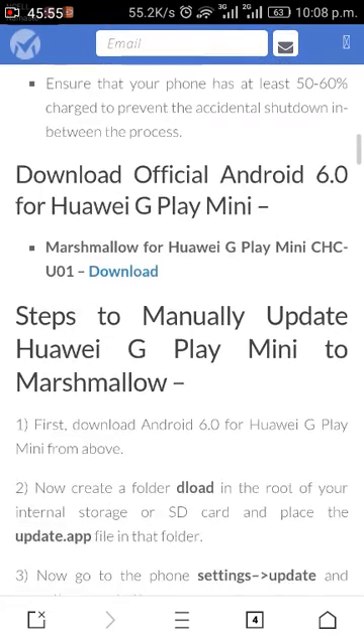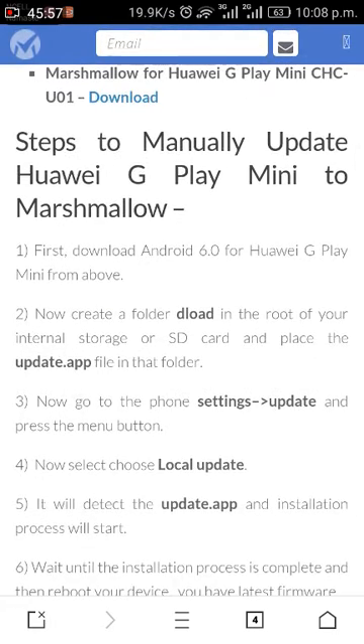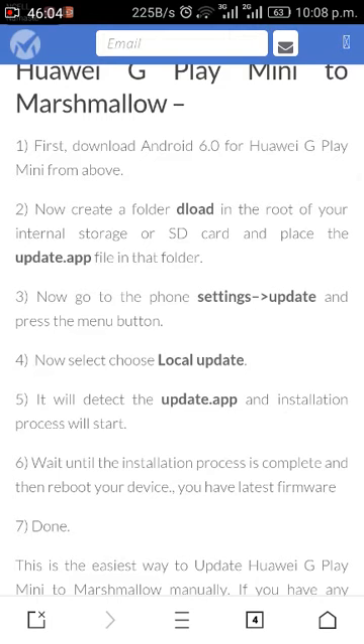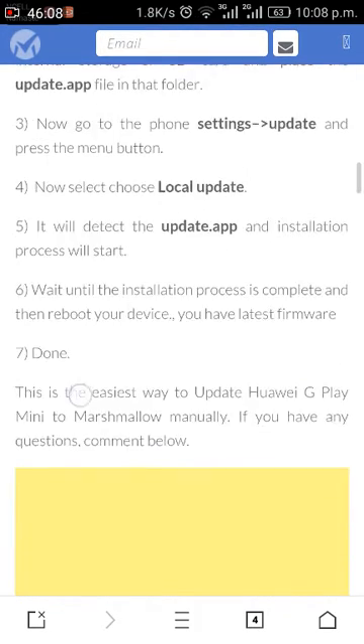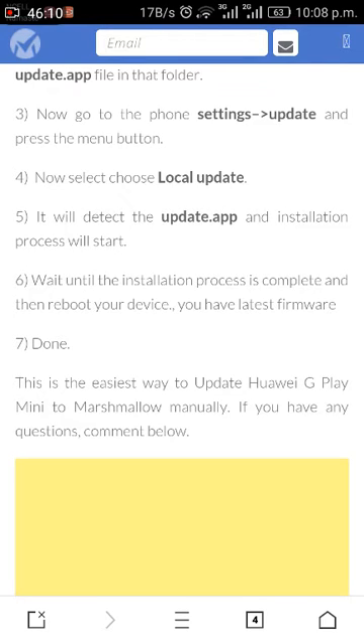Once the file is extracted, copy the file into the download folder of your internal storage or SD card. Then go to Settings, Update, and press the menu button. Now select 'Choose Local Update' — it will detect the update.app and begin installation.